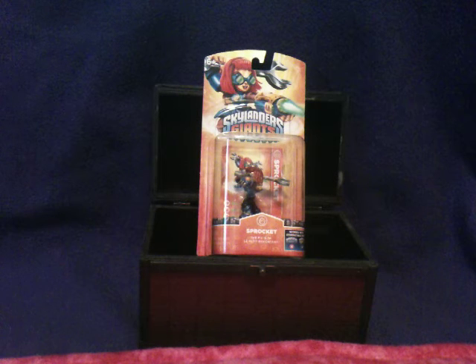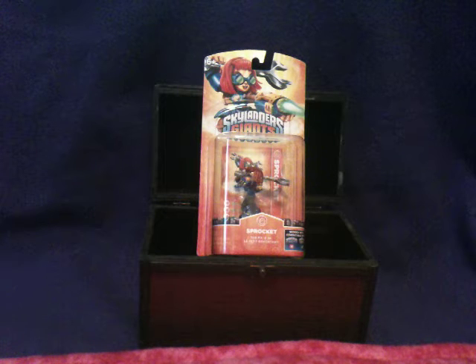Hey guys, this is ShadowMuemberX, and I'm back for another Skylanders unboxing. This is Sprocket, the series 2 tech Skylander.